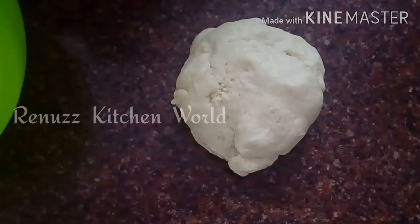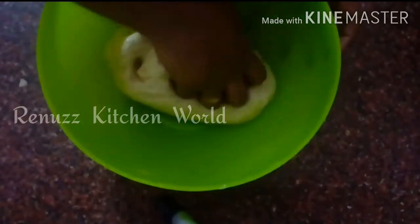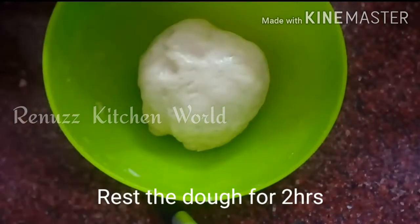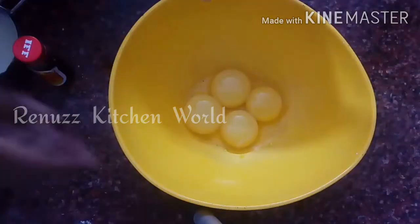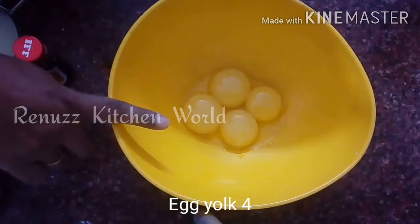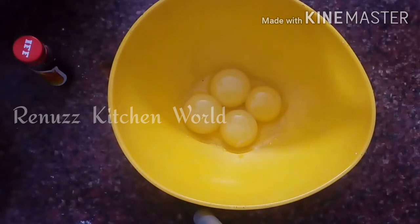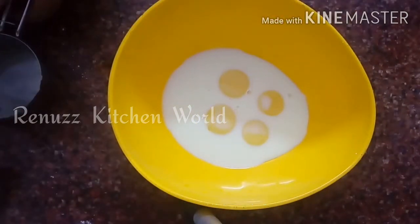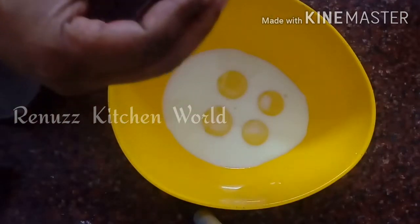Put a little bit of oil in the bowl and put it in the oven. Now we are ready for the custard. We are ready for 4 eggs, 1 cup of milk, and 2 teaspoons of vanilla essence.